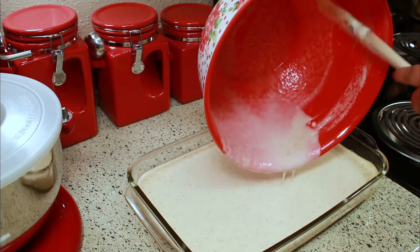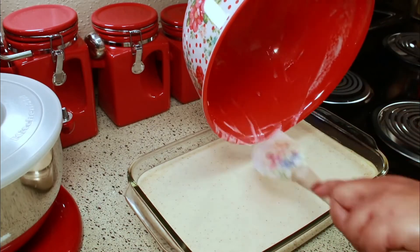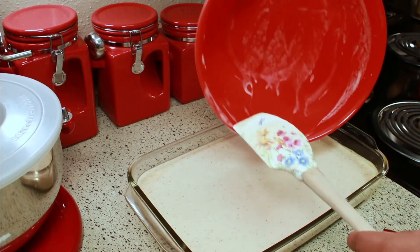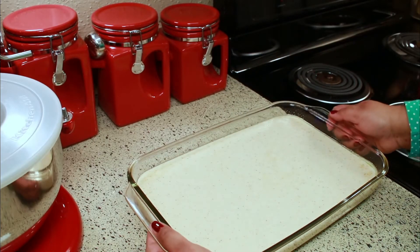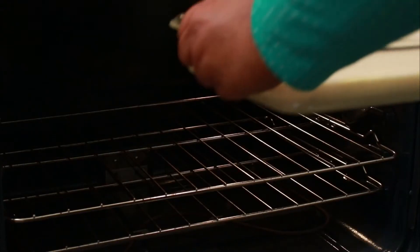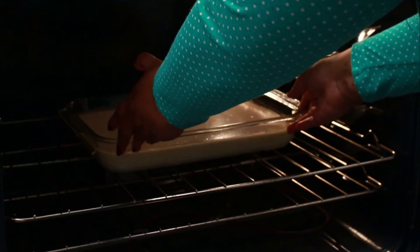I'm putting this in a greased pan — make sure you grease it really well so it doesn't stick. I like using cooking spray. This is a 13-inch by 9-inch pan. Bake in a preheated 350 degrees Fahrenheit oven for 1 hour and 45 minutes.